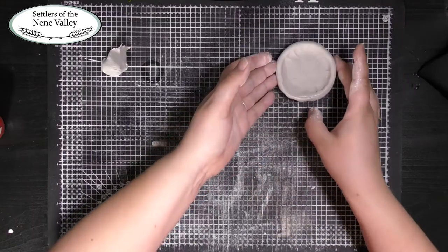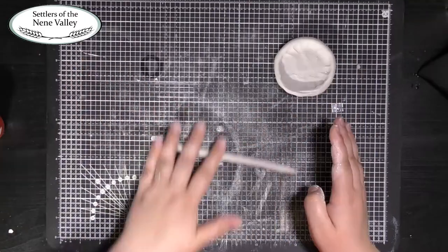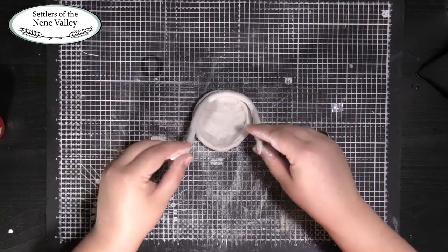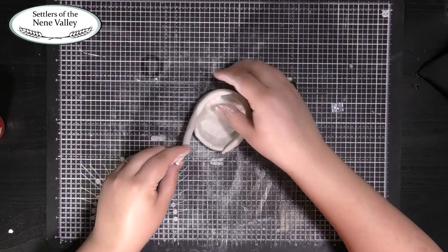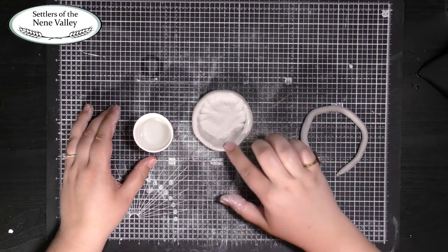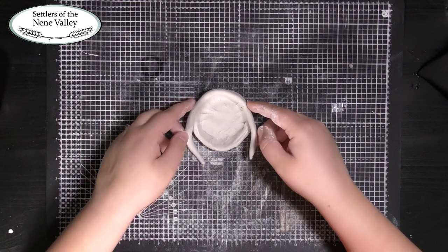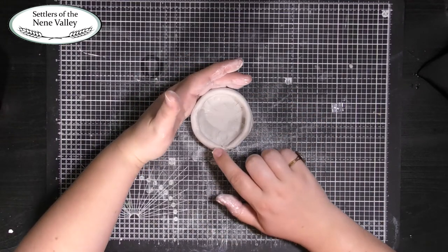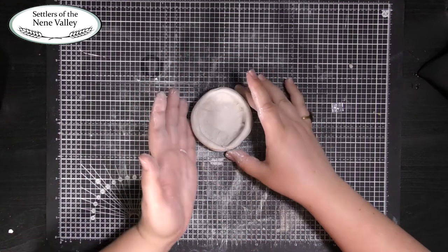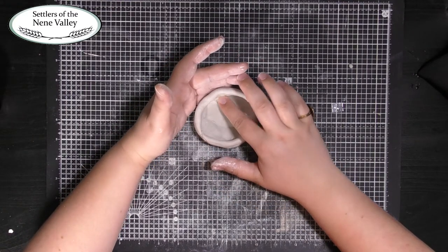Move this to one side again and make a second sausage. Again, check the length of your sausage against your bowl. When your sausage is long enough, put a little water on the top edge of your bowl and lay your new piece of clay on top.